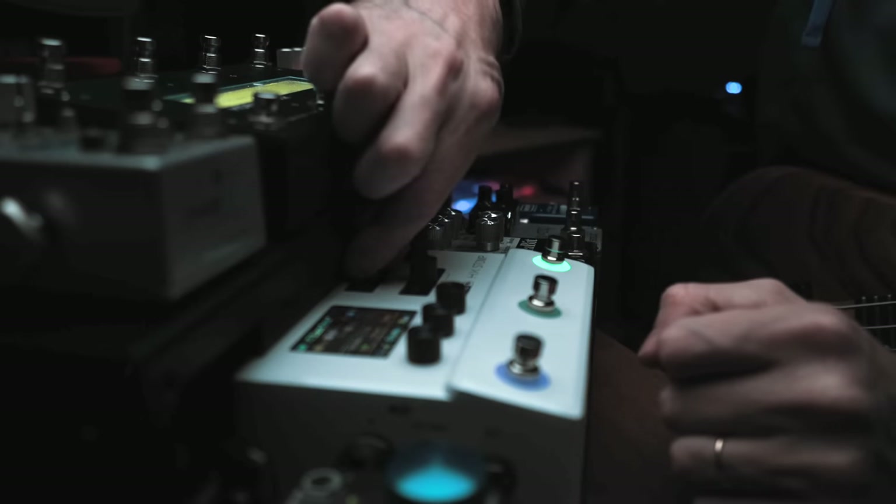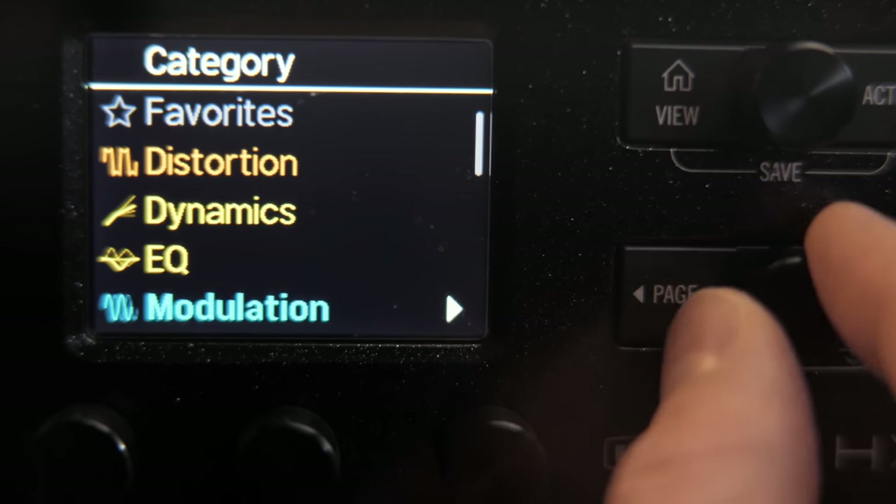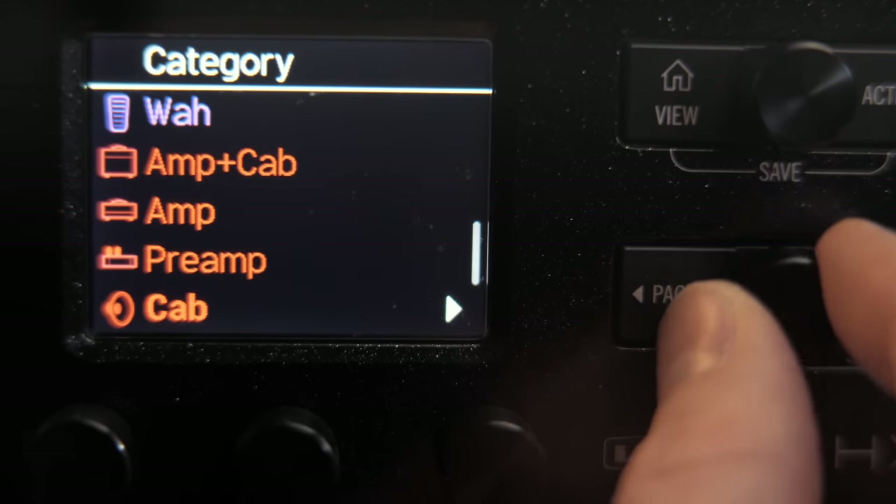These numbers start to make the multi-effects option look a little more reasonable, especially when you take into consideration how much more they have to offer beyond a single pedal setup. I have to point out that there are places multi-effects fall way short of pedals, and I have a ton of reasons not to use them for certain things — but we'll get to those a little later in the video.